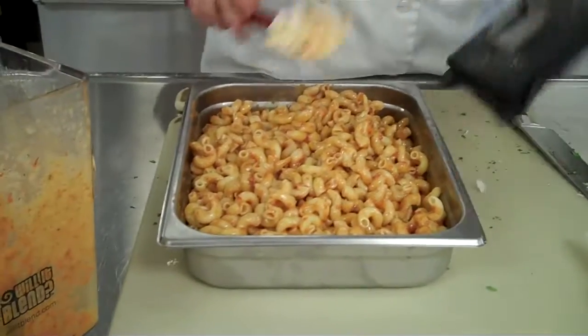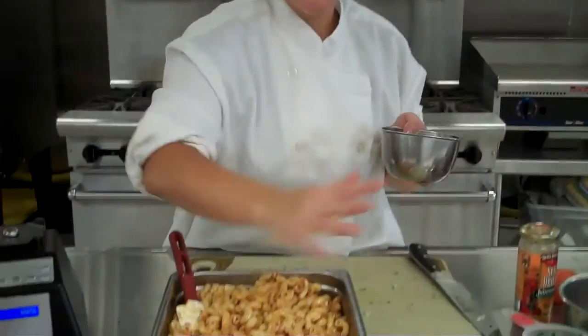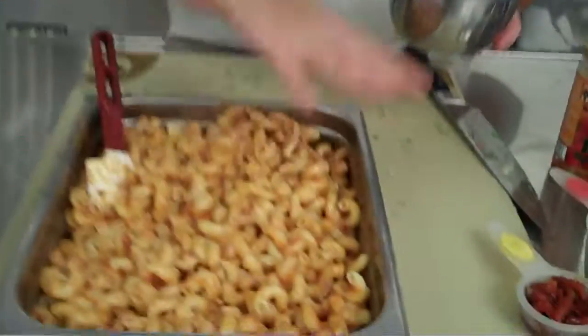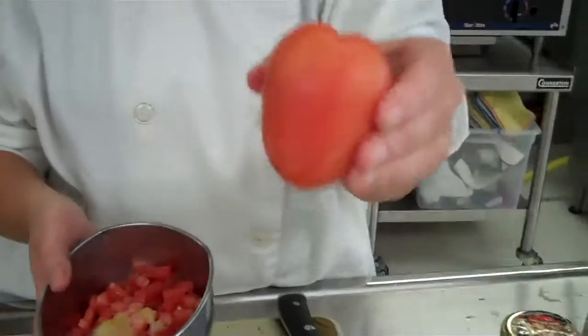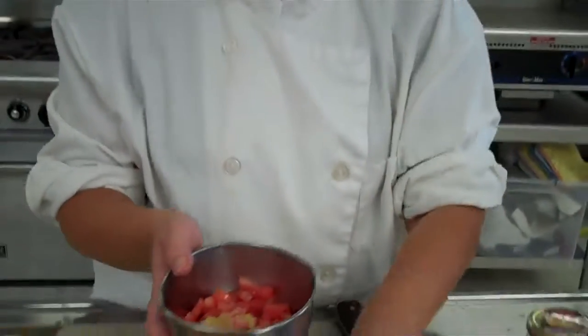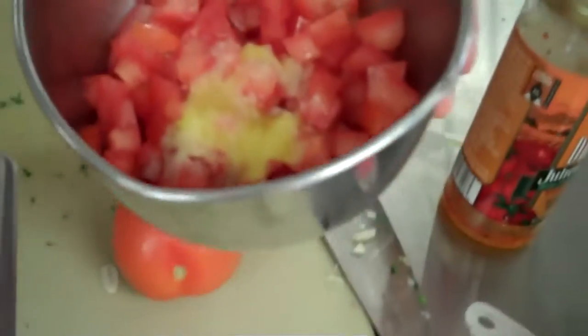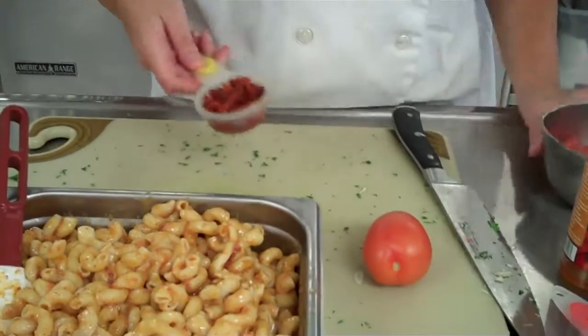Now we need to mix in some stuff inside the pasta, and then we'll put the garnish on. The stuff that you're going to mix in is going to be Roma tomatoes. I'm going to review from Cuisine Chef how to cut those. Some salt, a little bit of olive oil, and then we're going to put in some more sun-dried tomatoes — we're just not going to puree them this time.